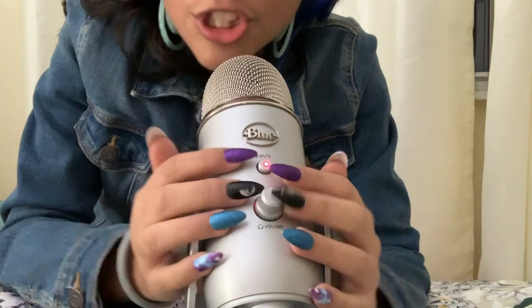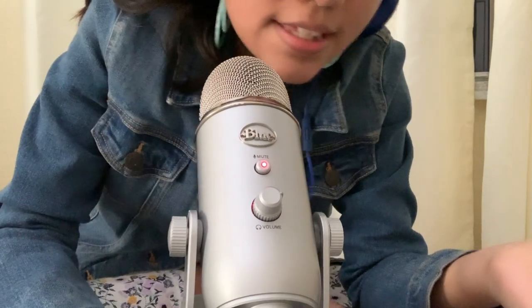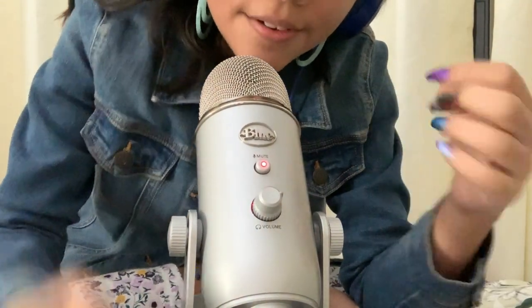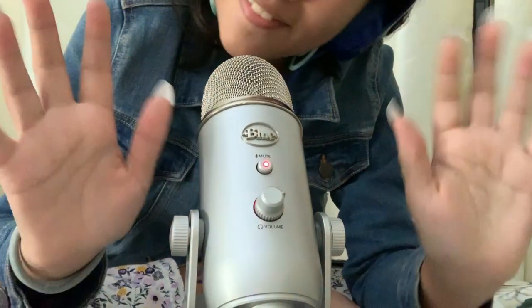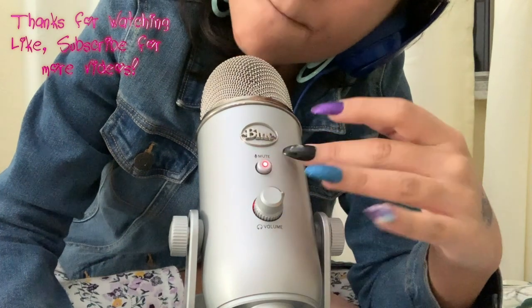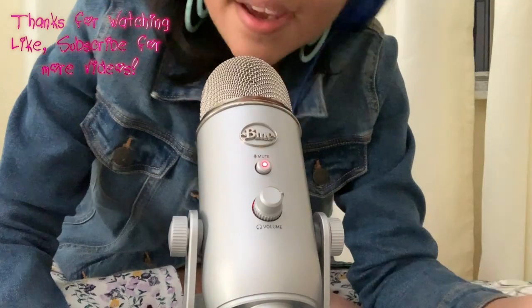Thank you guys for watching, hope you enjoyed. I am super ecstatic about my microphone, and hopefully this sounded a lot better and gave you tingles. If you're new to the channel, subscribe and hit that notification button to stay updated. And if you like the video, hit the thumbs up. Bye!